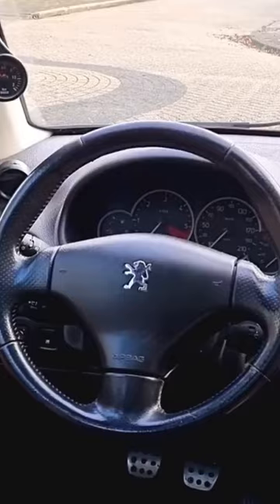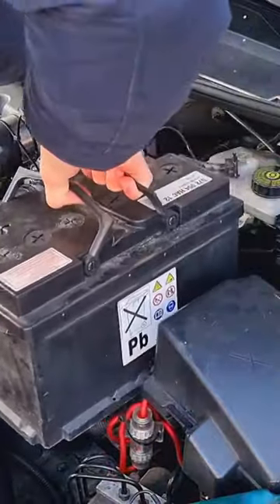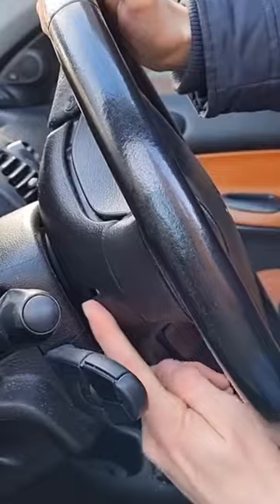Do you want to know how to install a cool steering wheel in your car? Then watch this video. First, take out the battery. Locate the airbag release point — this is different on every car.